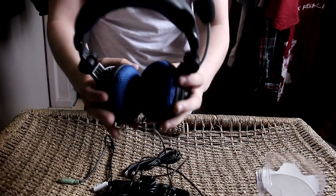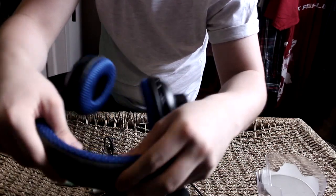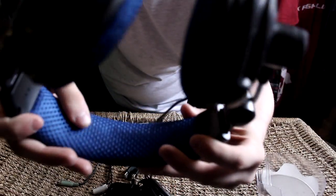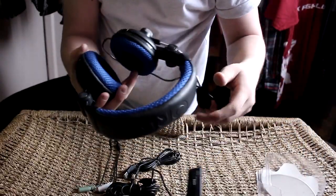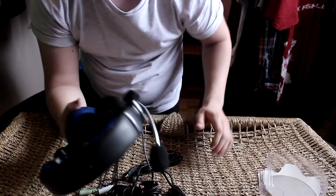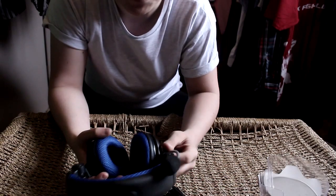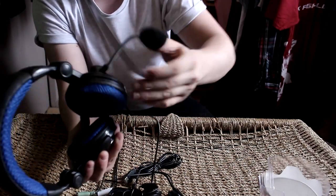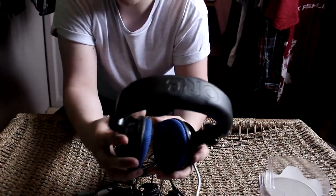So this is the headset itself. It is all made of cushion — very nice foamy material. The top of it here is probably my favorite bit; it's kind of like netting, so when you wear it for a long period of time it doesn't make your head sweat a whole lot or create an uncomfortable environment. It is actually very, very comfortable. And here is the microphone — it's very flexible so you can have it any way you want.